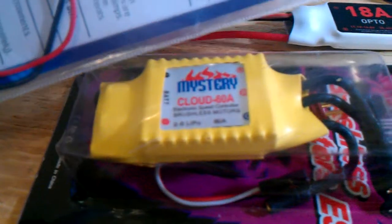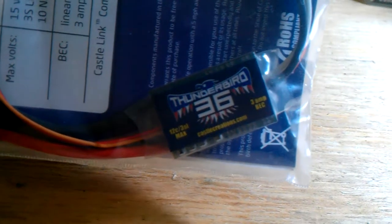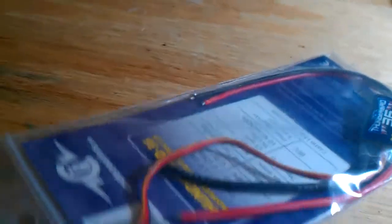He gave me a nice 10 amp peak from Castle Creations. This can work with the Mystery Cloud, so it won't give me a problem anymore. It also came with a bunch of nice little stickers. And I got this 36 amp Thunderbird for the 250 — also from Castle Creations, which is pretty good.